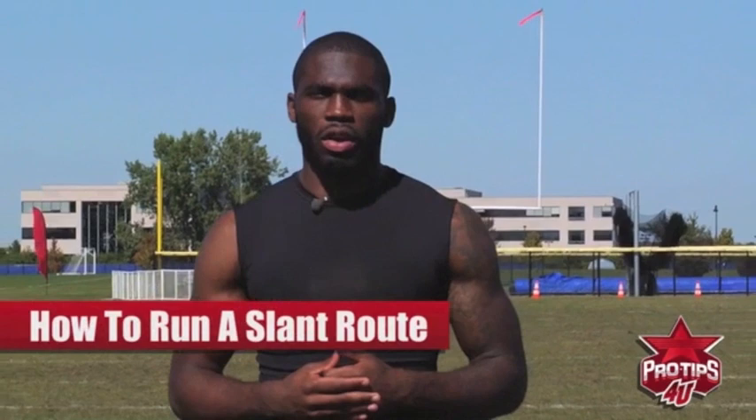Hi, I'm Earl Bennett, professional wide receiver, and today I'm going to give you pro tips on how to run a slant route.